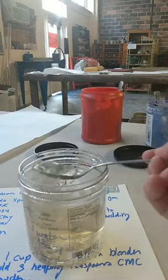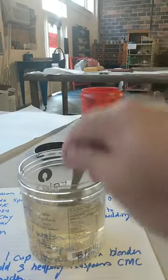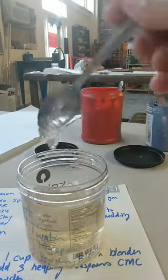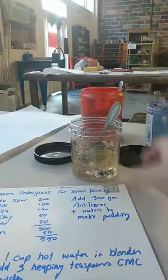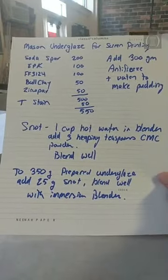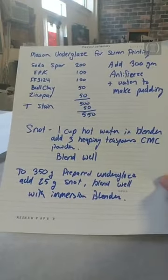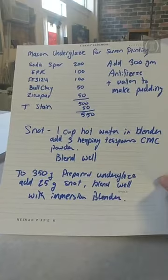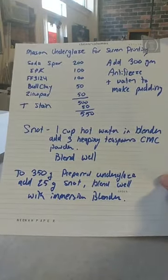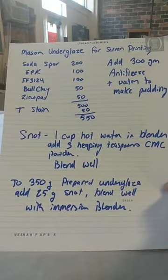It'll last a year or more unless you're sticking your fingers in it all the time. Because the CMC powder will rot, I didn't want to make a lot of ink for my screen printing. So I took only 350 grams of the prepared underglaze, then added 25 grams of the snot, blended it with an immersion blender, and that's what I used to make my ink.